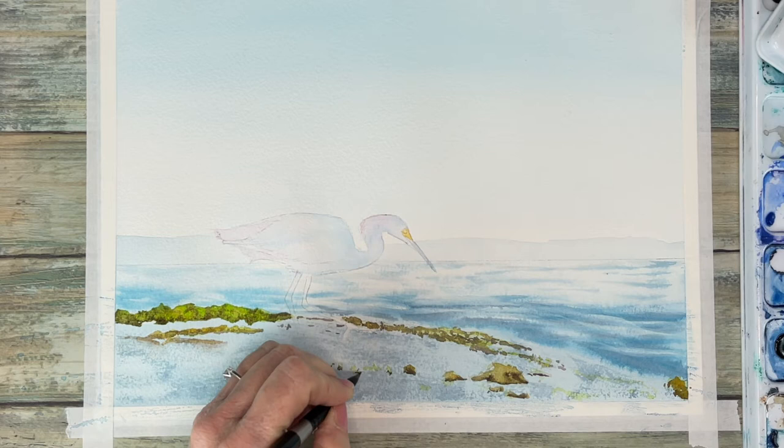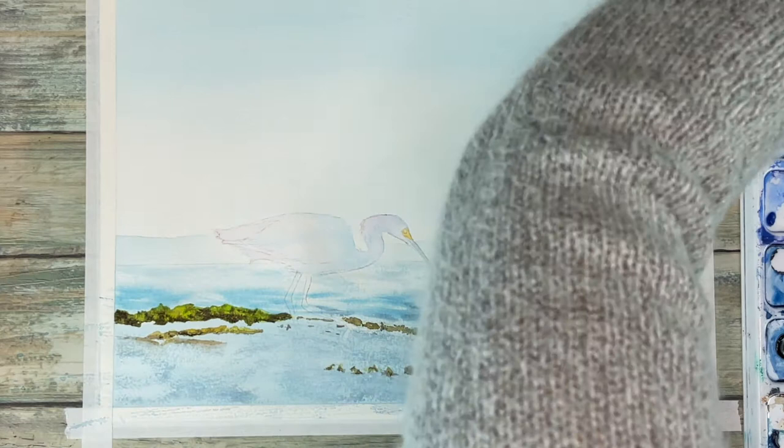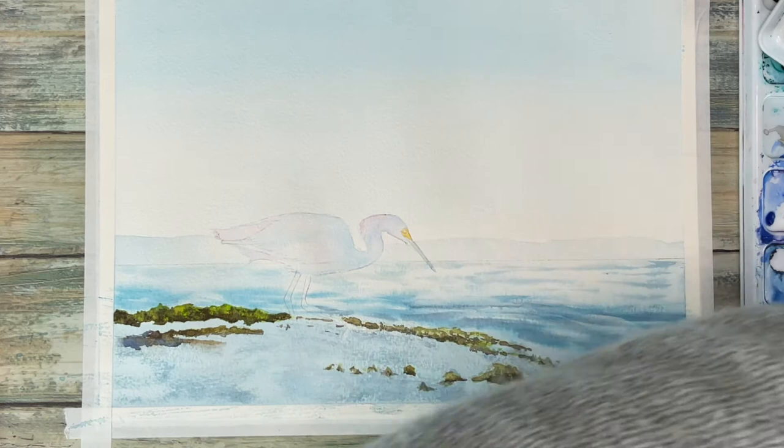I'm putting these darker tones at the bottom of the rocks. I'm pretty sure I used some sepia. I also used raw sienna because there are some gold tones in there. Notice how that just really makes them pop by adding that. While the rocks are still wet I am still laying down color — the more I lay down the more it really pops into the foreground.